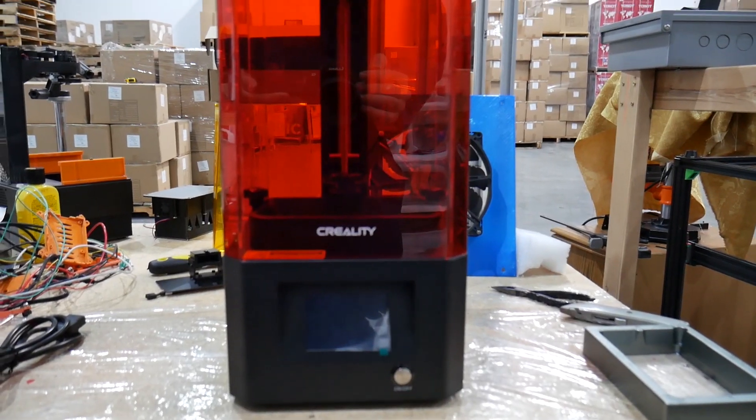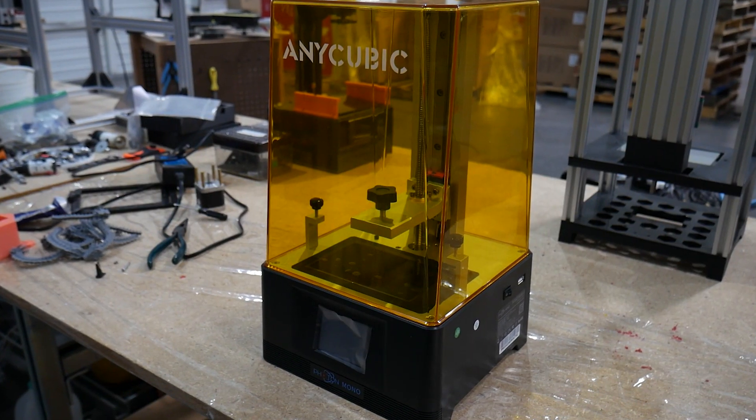I'm going to break this discussion down into three key components. First, reliability — how well has this mod held up, has anything broken down, did I need to change anything, are there parts I need to replace? Then speed — how fast I'm able to push prints out relative to my other monochrome printers like the Creality LD-002H or the Anycubic Mono. And finally, overall, how do I like the printer — does it feel good, is it easy to use — compared to my other printers, and should you do this mod or just buy a new mono printer?